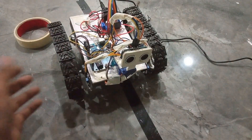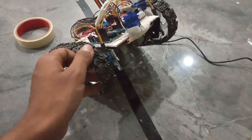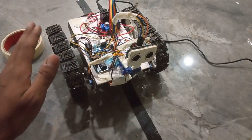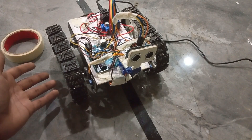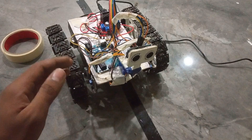Now let me teach you how to calibrate these sensors. Basically we have two IR sensors, one on this side and one on this side. This is a robot and we obviously have to calibrate it before we take this robot on this black line track.